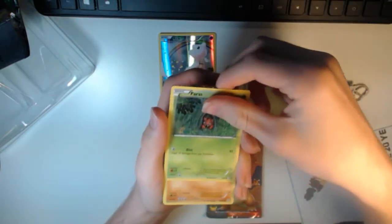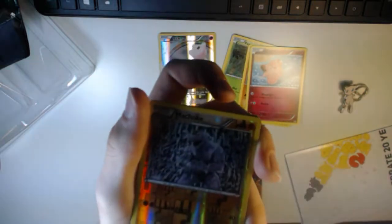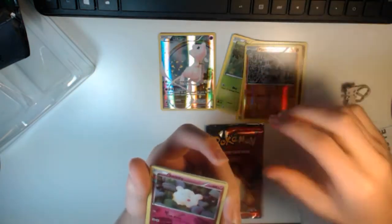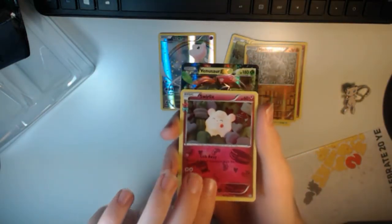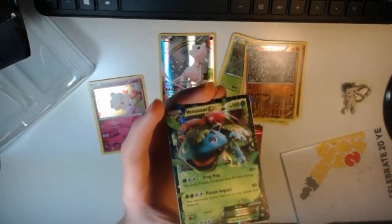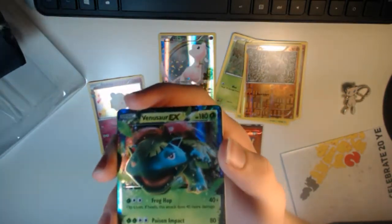So we get Tangela, Paras, Rhyhorn, Clefairy. A reverse holo Machoke — it's pretty cool looking, nice little holos there. I actually wanted this card — it's a holo Swirlix, looks pretty nice. Then we get — oh my god, guys, we just pulled a Venusaur EX! Oh my god! Definitely just go out and buy this pack. It is already good and we're just on the first pack — we already pulled a Venusaur EX!